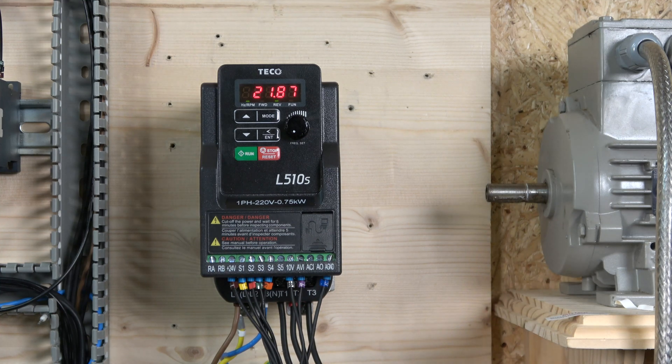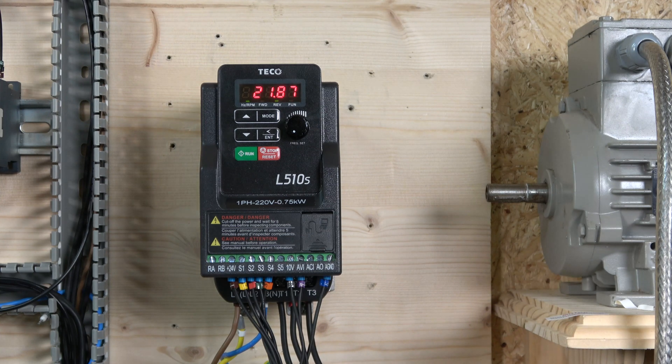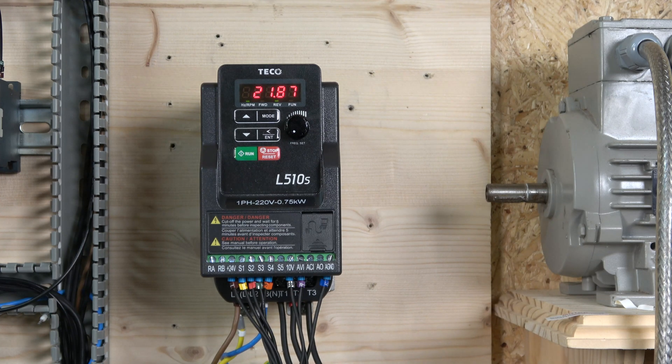That covers two-wire and three-wire control for the Teiko L510S. Hopefully that gets you where you want to go and gives you good ideas for setting up your control station for whatever application you're using. If you liked the video, please smash that like. If not, smash the dislike and comment below with any questions. I'll answer them as soon as possible. Thank you very much for watching and I'll see you in the next video.